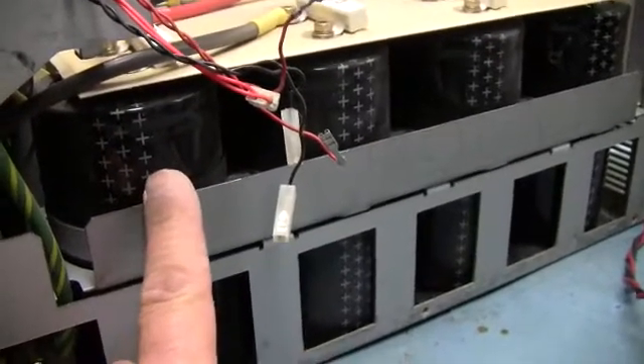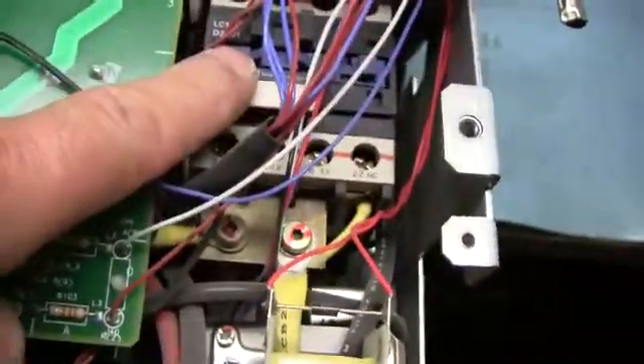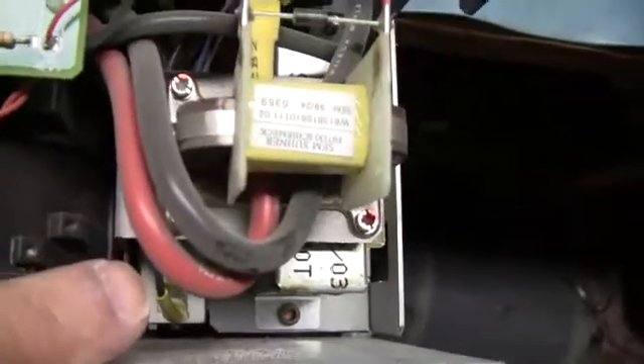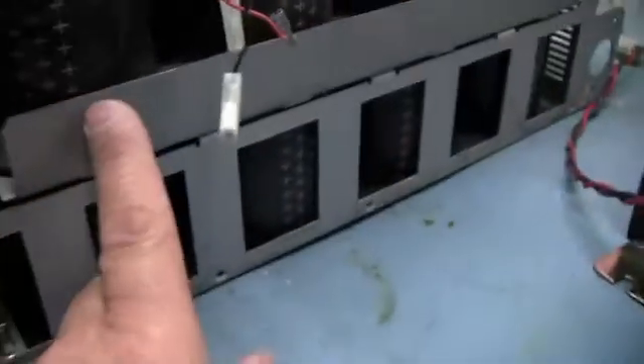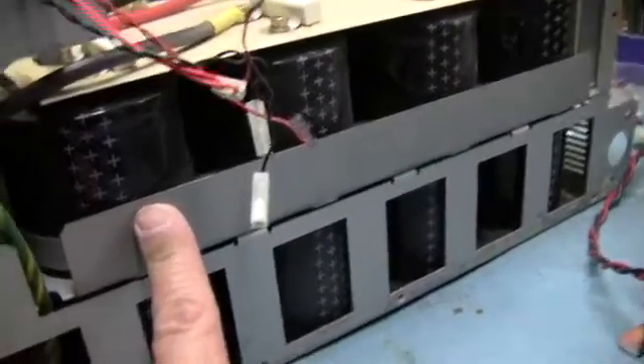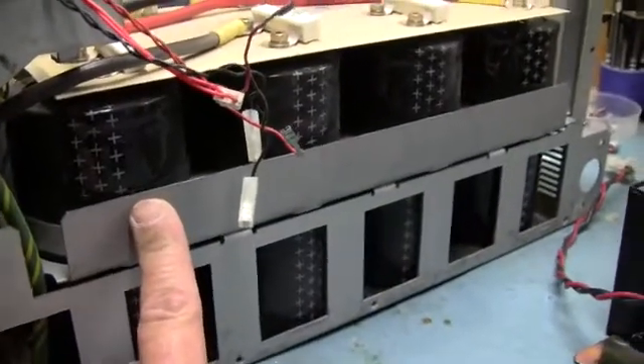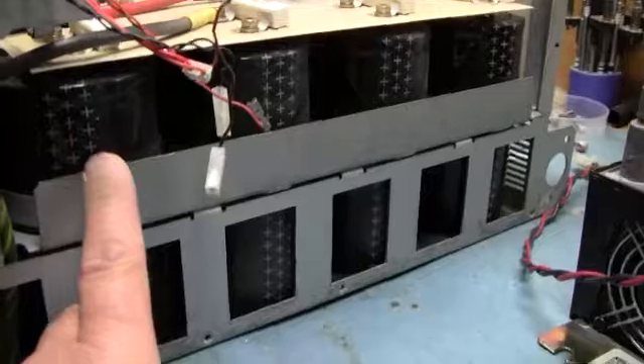The idea is: go ahead and power it down, the contactor opens up, and that power resistor bleeds the bus down within 90 seconds to make it non-lethal. You can still get burned, you can still get hurt, so be very careful.